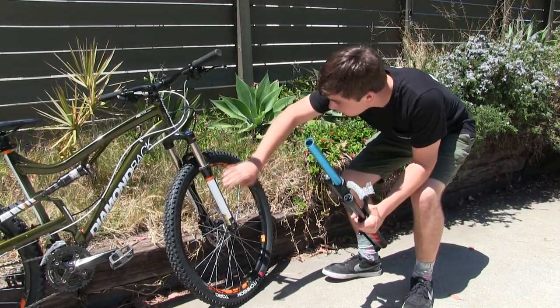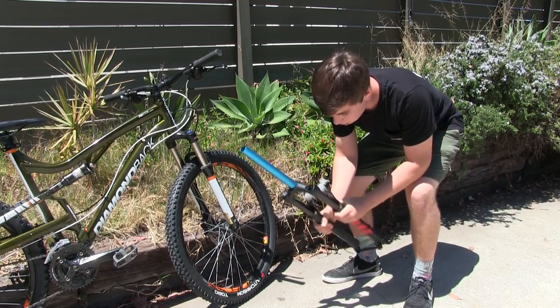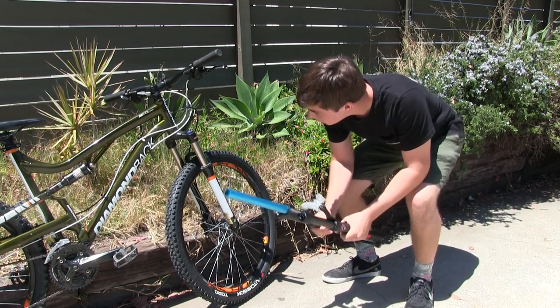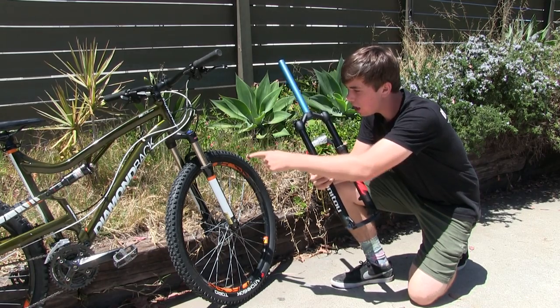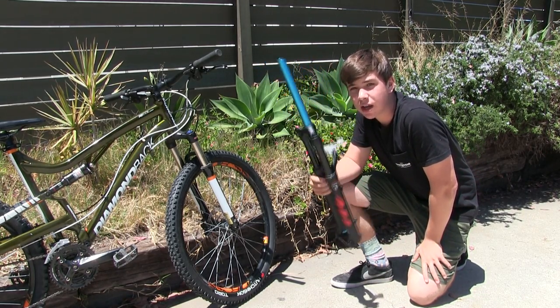Today we're going to be replacing this SCR Suntour fork on my Diamondback Recool Comp with this Manitou Markour fork. The reason for this is that this fork just hasn't been cutting it. This fork is spring-loaded, which means that on trails and stuff, it's just not as good as this.